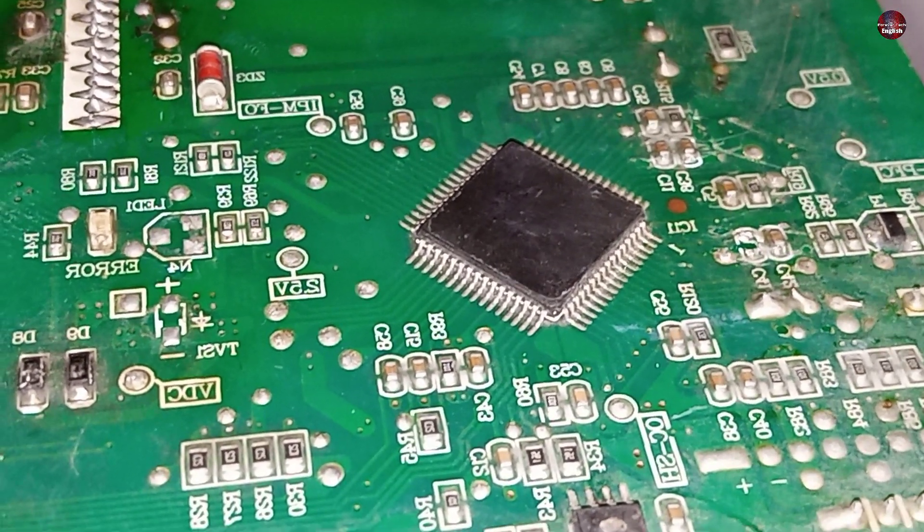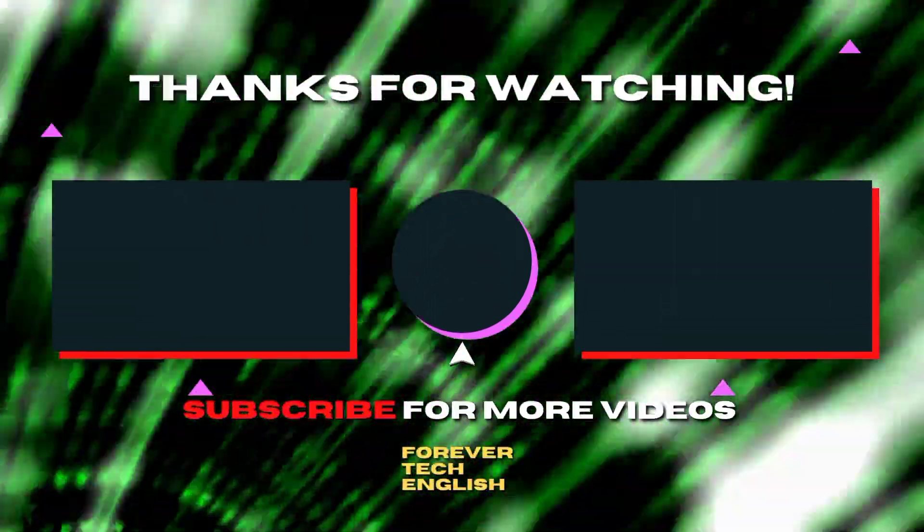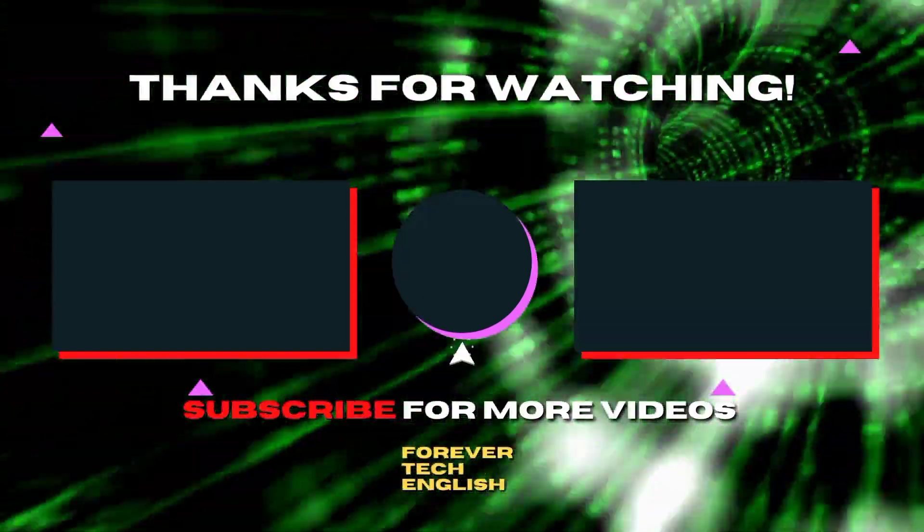That is all for this video. Click on the left or right thumbnail on the screen to watch the next videos, and subscribe — it is free. Thank you.